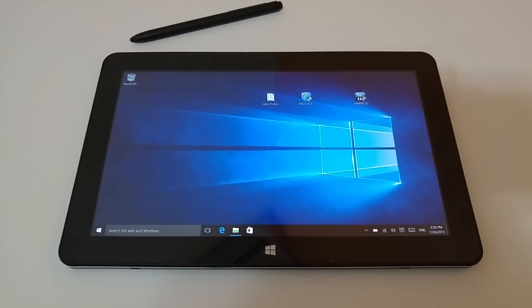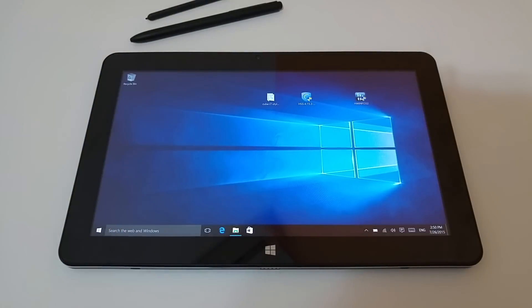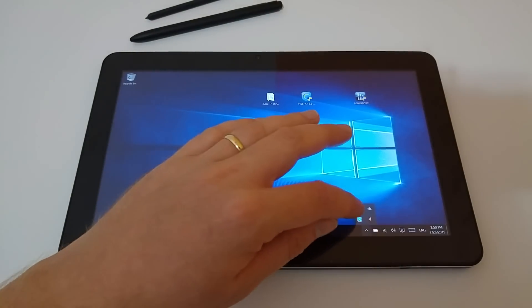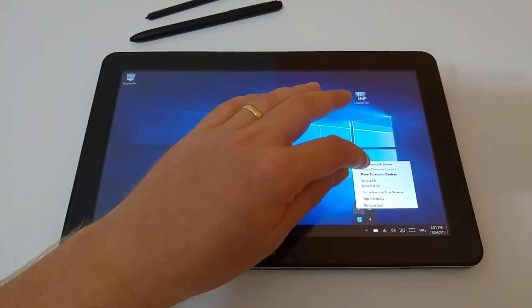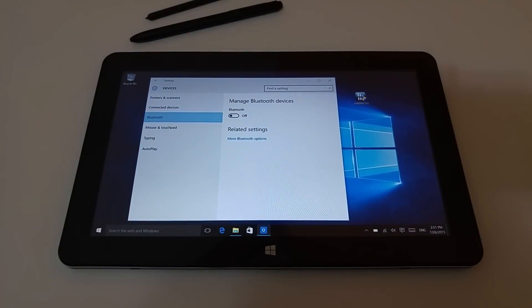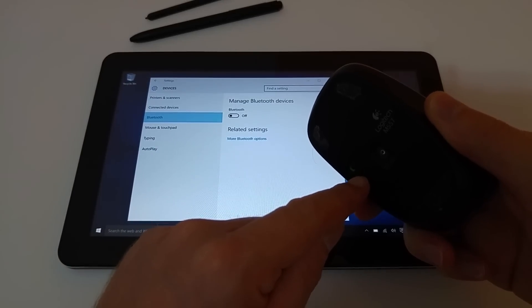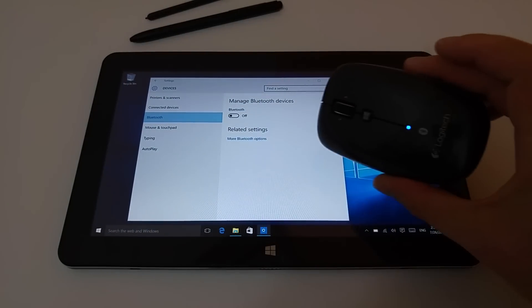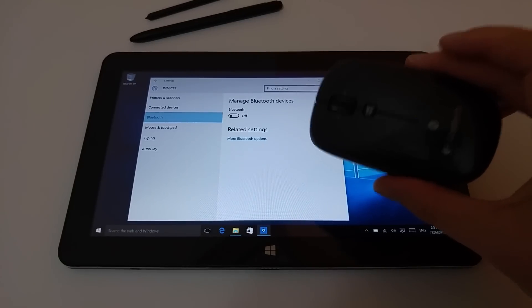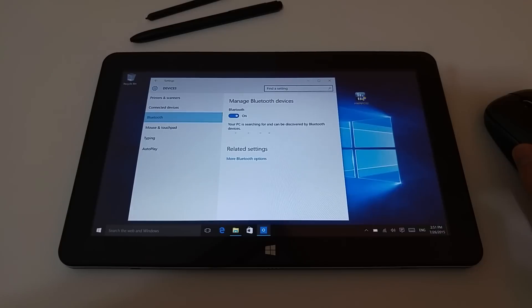The other thing is Bluetooth is also playing up. This is a Note 4 stylus and it does not work either — nothing's being detected. If I try to add a device with Bluetooth, it just continues to search forever. If I turn it off and try to connect a Logitech Bluetooth mouse here, I push the connect button and turn it back on again, and it just never shows up.